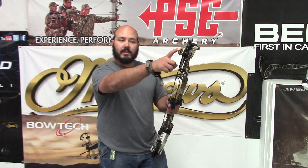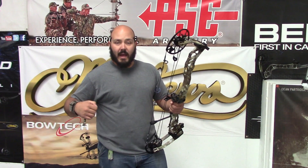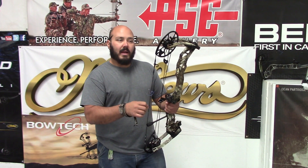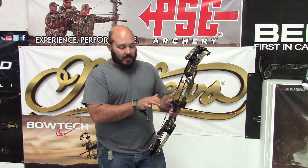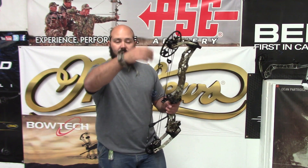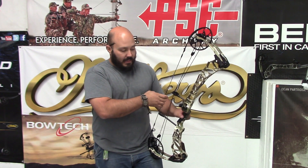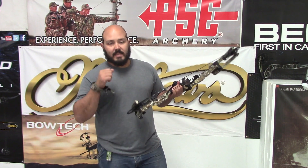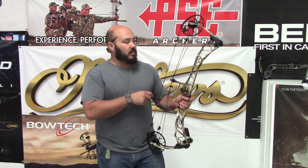Starting out with the Traverse — Matthews came out with their 33-inch axle-to-axle, so it's one of their longer ones. This thing, depending on mods, will max out at 32 and a half inches. IBO speeds are right at 338 and it's weighing right at 4.7 pounds. The six and five-eighths brace height gives it a little more forgiveness, and that longer axle-to-axle will definitely help with the string angle for longer draw guys. They integrated the new grip and new rest setup, and it's running the same eccentric cam the Triax ran, so you'll be running the same CC2 mods — most of you guys should have those available.